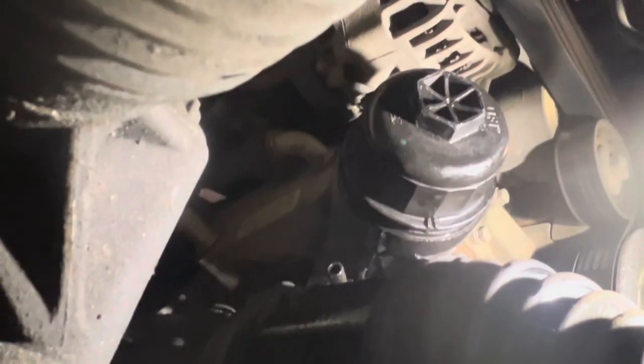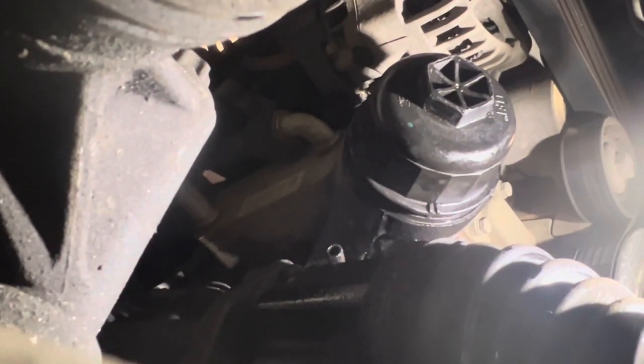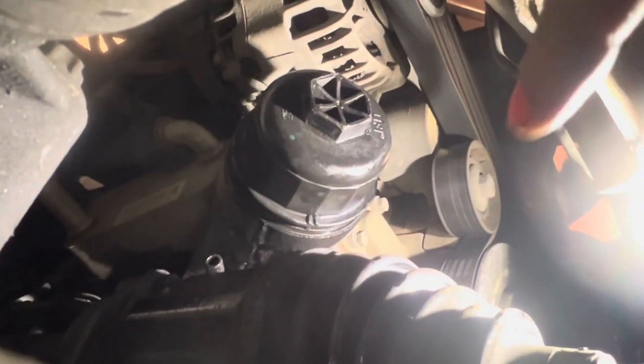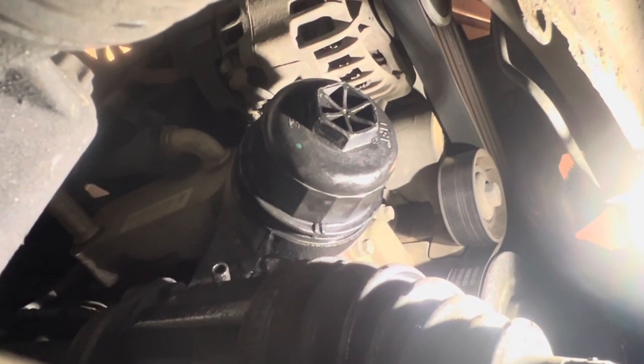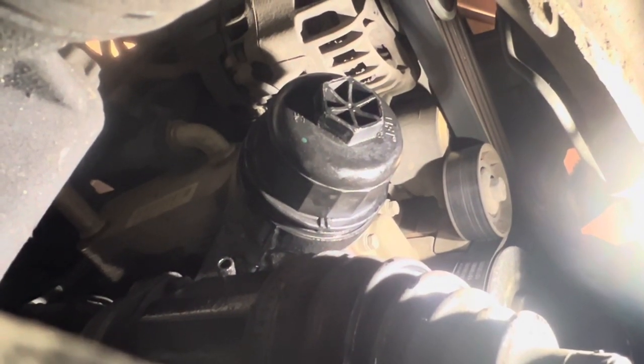The filter housing just turns on. A mistake I made last time - I tightened it up, thought it was tight, topped the oil up, started running it, and then oil was pouring out. It does go tight but you've got to make sure it goes even tighter than that, because the seals compress quite a lot on these. Don't make that mistake like I did and lose five litres of oil on the floor.